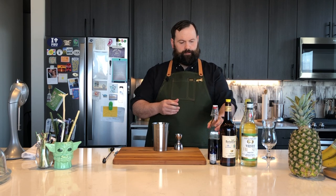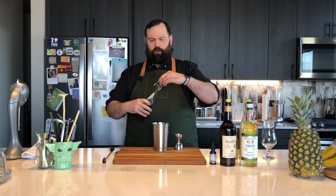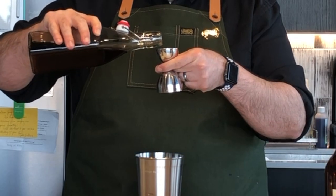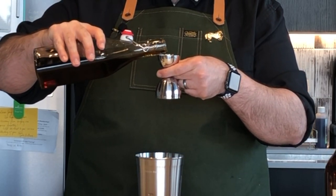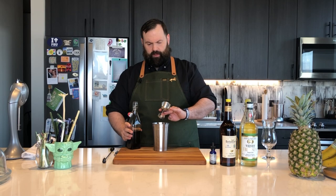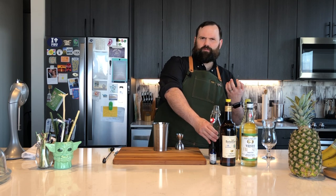Next, sweetener. This one is Demerara syrup — you can tell it's very, very dark. We're only going to put in a quarter of an ounce. This was also a change from Don's original recipe, which just called for simple syrup, which you can use. Demerara syrup was one of Kate's additions and I like it — it gives the drink a little bit more depth of flavor.